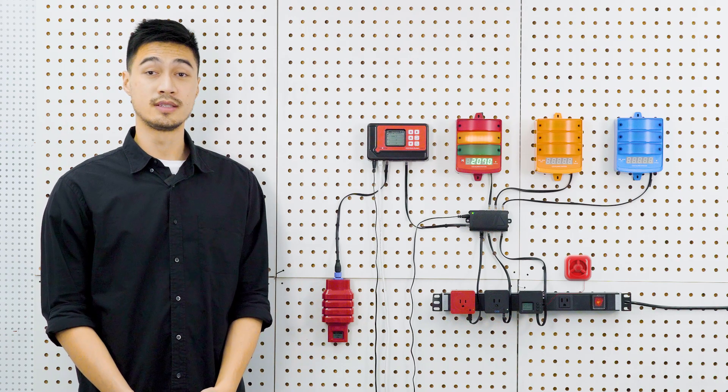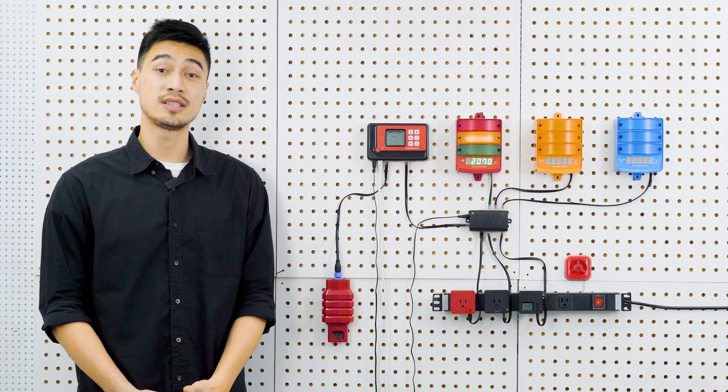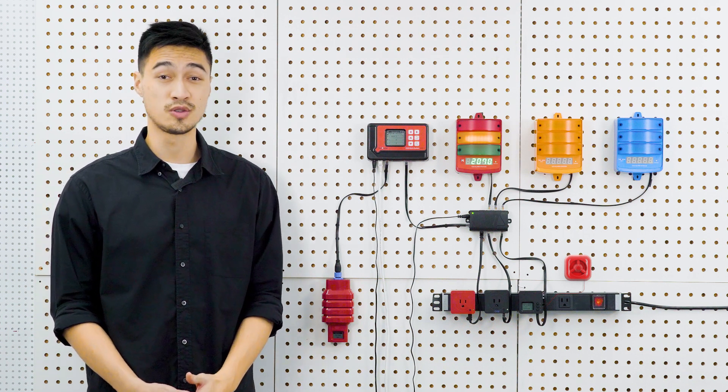When the audible alarm is activated, you can turn it off by pressing the Enter button. However, the DSC-1 won't turn back on until you press the Enter button on the controller and the CO2 level drops below the lower CO2 setpoint.